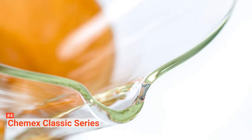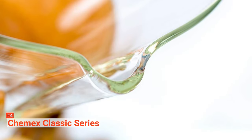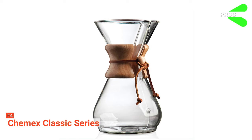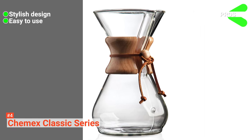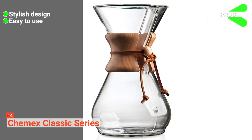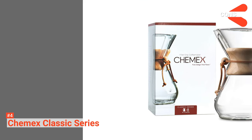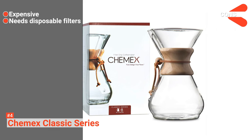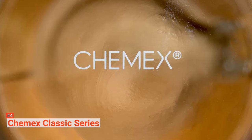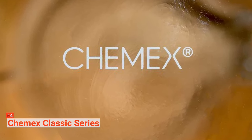To get perfectly brewed coffee without sediment or bitter elements, use it with the patented Chemex bonded filters. Its pros are: it has a simple but classy design, it is straightforward to use, and it is dishwasher safe. However, its cons are: it is a bit pricey, and it requires paper filters. The Chemex Classic Series is suitable for anyone who needs a stylish yet effective pour-over coffee maker.